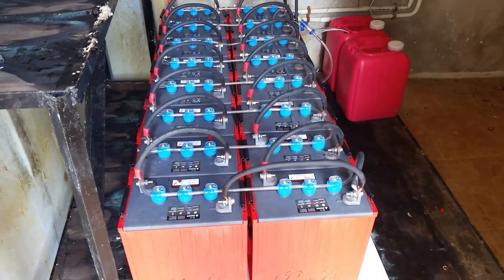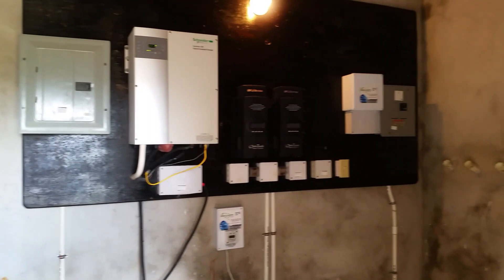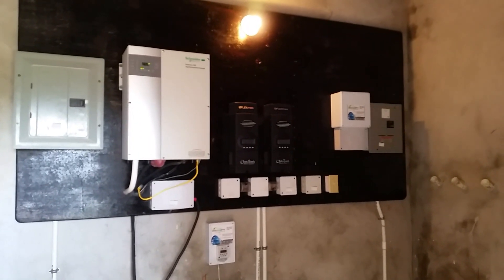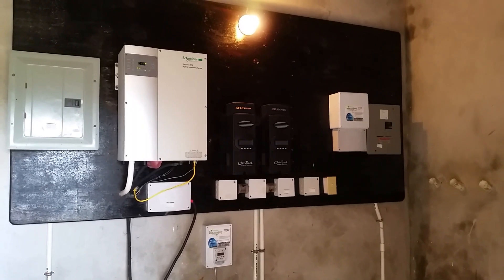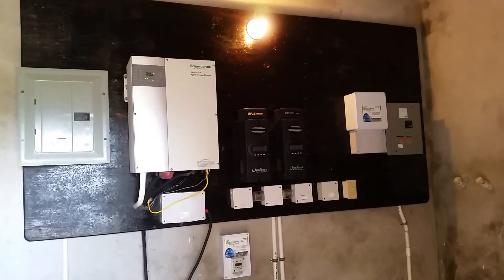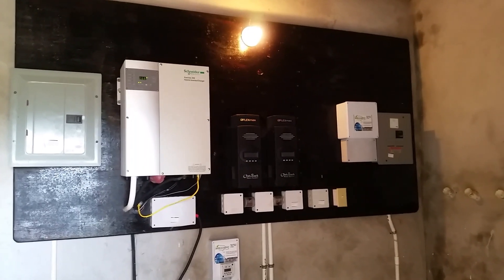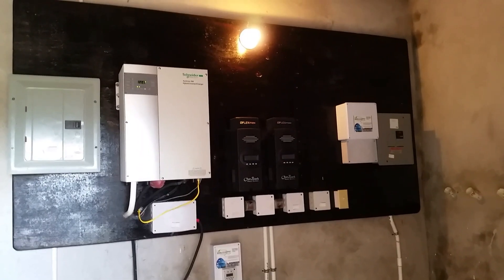We have a grid-interactive system, meaning it will switch to JPS if necessary. If you're requiring more power than you're generating, or more power than you have stored in your batteries, it will switch to JPS to accommodate the house — all seamlessly without you even noticing. If you're watching TV, the TV will not even go off. You won't know when it switches — it's a seamless transfer of power between the two sources.